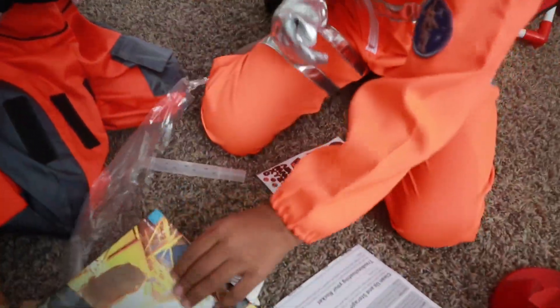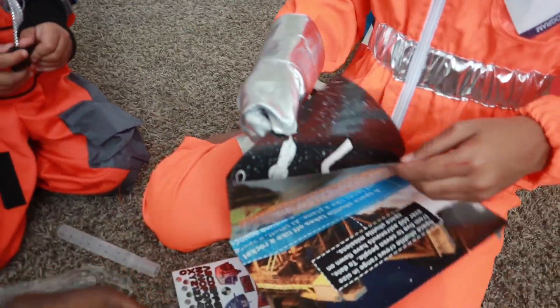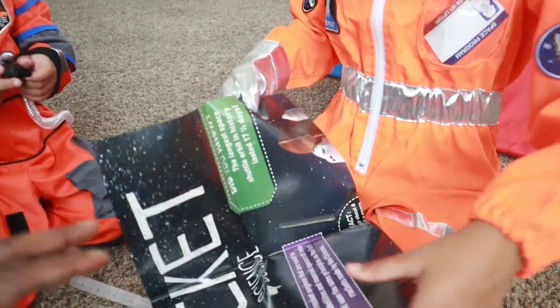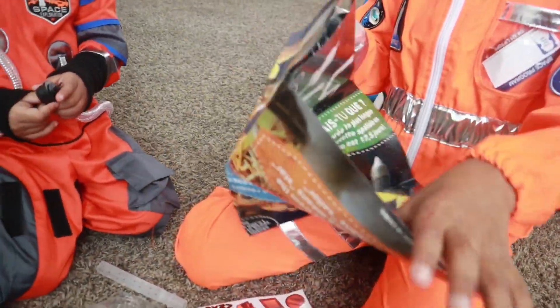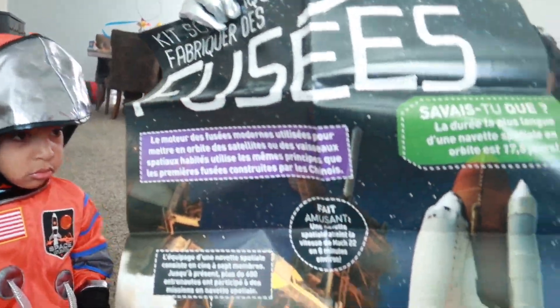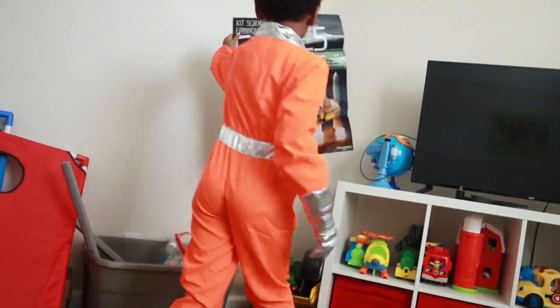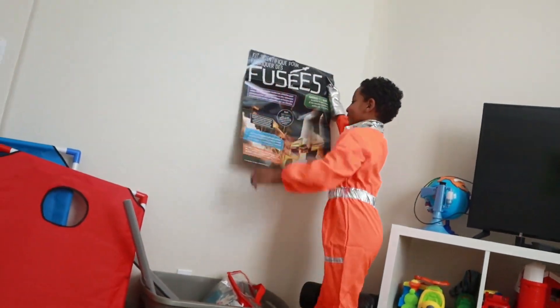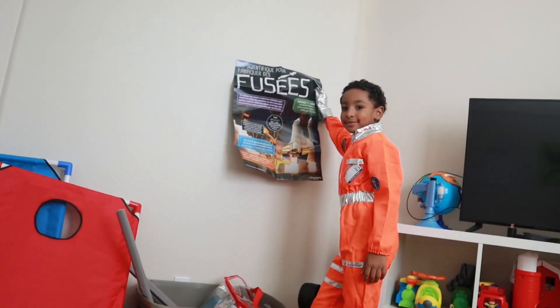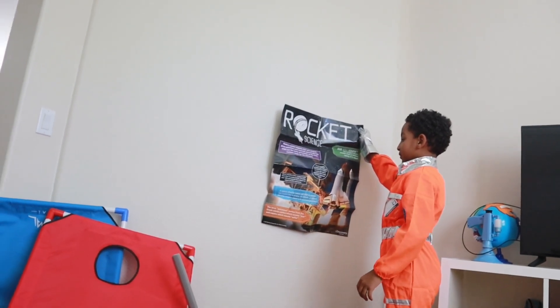I guess we got the instructions that are lame. That should be a post-it. I think they gave us a free post-it. Let's open it up and get it. This is definitely a poster, I bet, to learn about rockets, air fuses, and rocket science. Okay, we can hang this up somewhere. Turn it on the other side if you want to learn rockets. There you go, rocket science.